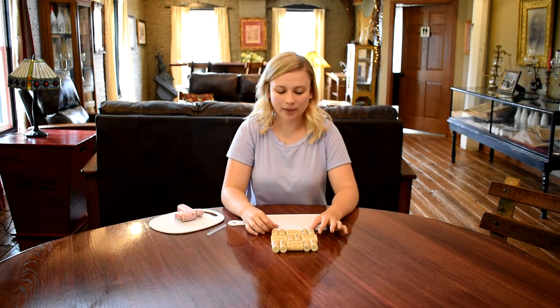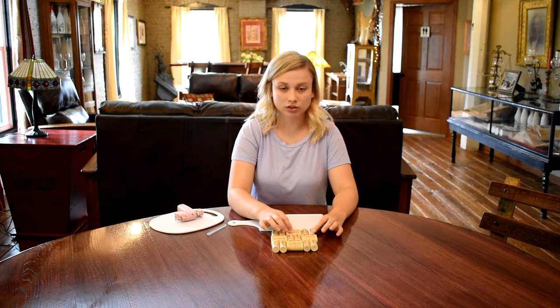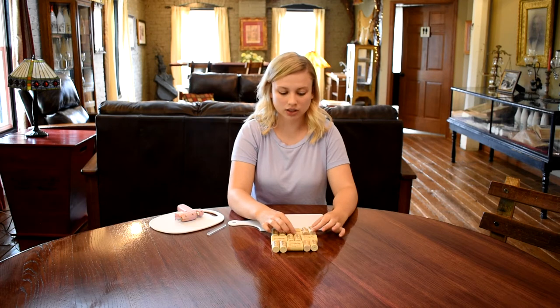Once I have that pattern laid out, I'm just going to start gluing my corks together.